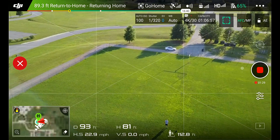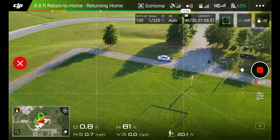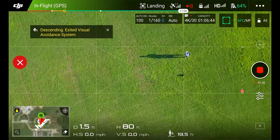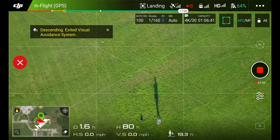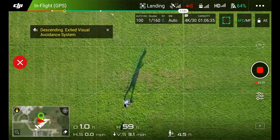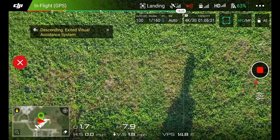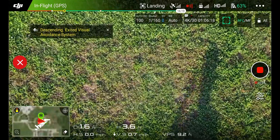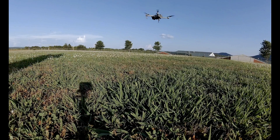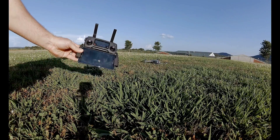Now, any time that you feel uncomfortable with it returning to home, you can take control of it — like this. It's basically right above me right now. Landing. Now it's searching for its home point. This should be interesting. Let's see how close we get it. Not bad.